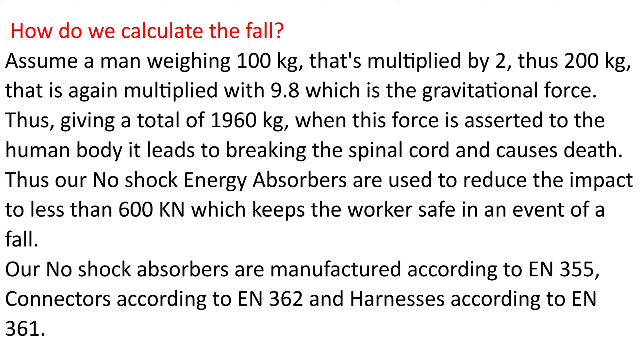How do we calculate the fall? Assume a man weighing 100 kg, multiplied by 2, giving 200 kg. That is again multiplied by 9.8, which is the gravitational force, giving a total of 1,960 kg.